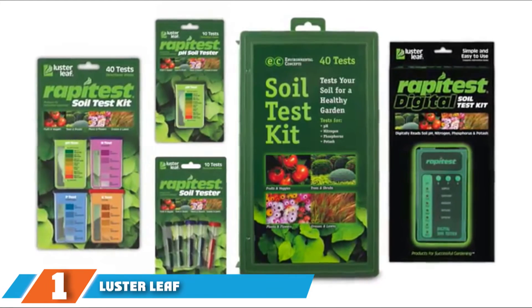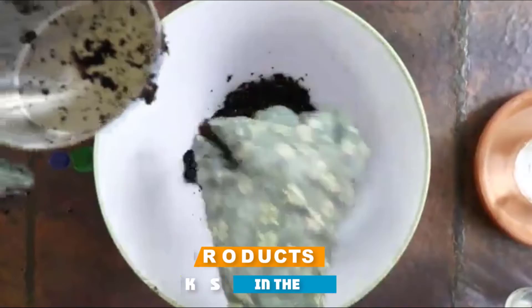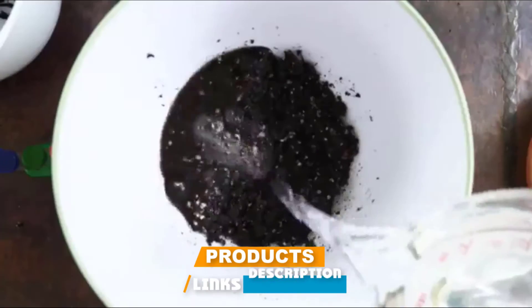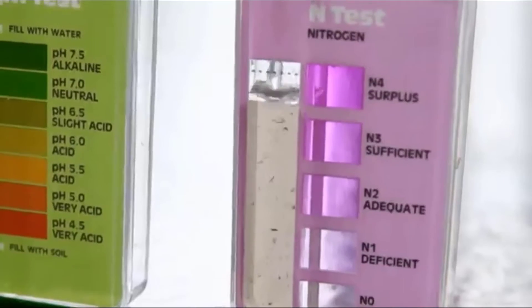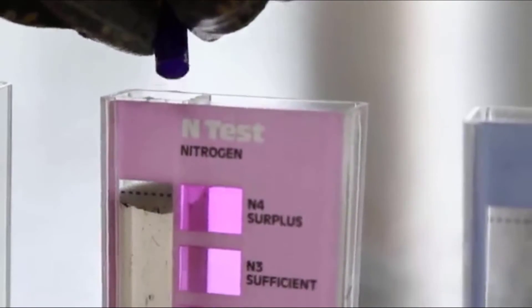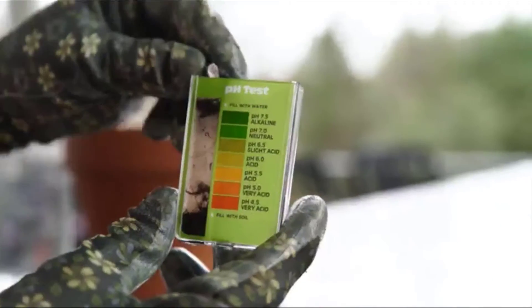The first position on our list is the Luster Leaf 1601 Rapidus Kit. This kit is a capsule system that tests for soil pH, phosphorus, potash, and nitrogen. It allows for 40 tests — 10 for each nutrient and pH. The color comparators are patented, and the kit includes very simple and easy to understand instructions.